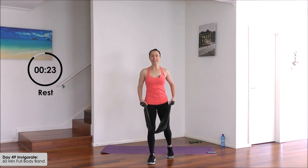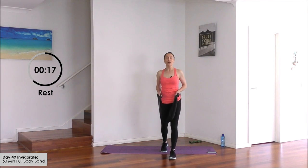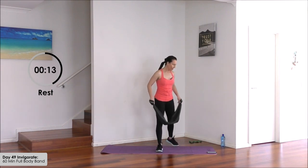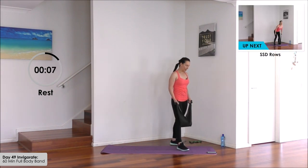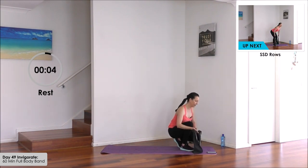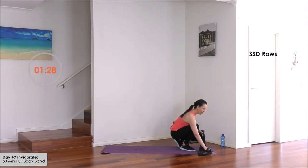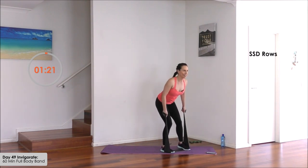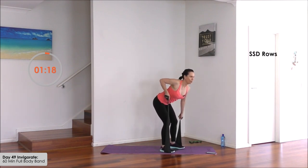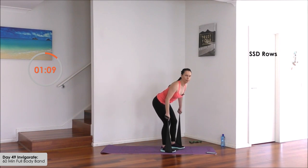Thirty second rest right here. Let's keep that band in the hands and get ready for some single-single-double rows. You'll have around that same resistance — stepping on the band now with both feet. Ten seconds. In three, two, one, here we go. And single, single, double. Elbow up. And the double. Single, single — pull up strong. Take your time, pause with each one. And lift, chest up.